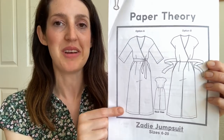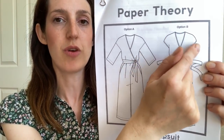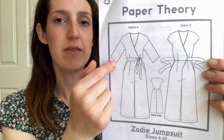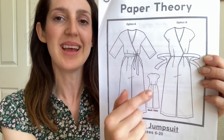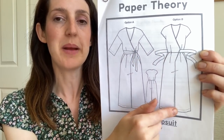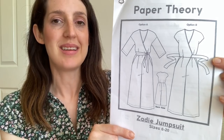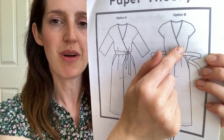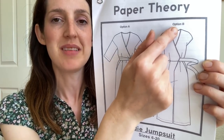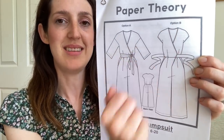The first one is the Zadie Jumpsuit by Paper Theory. It's a jumpsuit for woven fabrics and has some really nice features. First, I really like that it's a wrap jumpsuit — no zips or button closures; it's all closed up by the belt, which gives a really nice shape and makes it quite a straightforward sew if you don't fancy doing a buttonhole or a zip. It's a sort of V-neck with this wrap around the front. You can do a short sleeved grown-on sleeve version or a three-quarter length sleeve version.